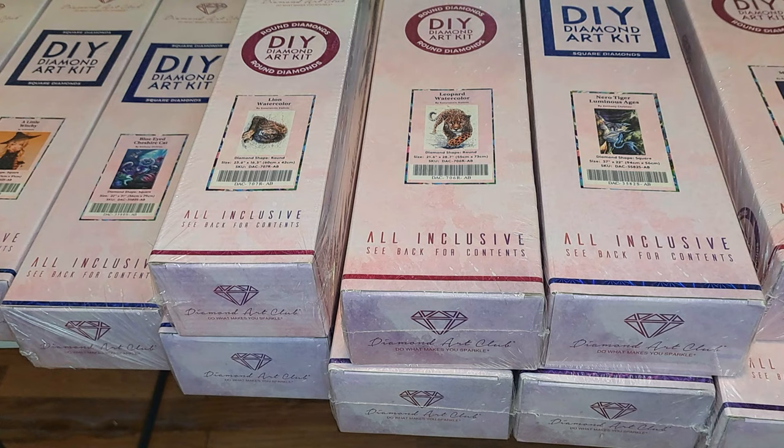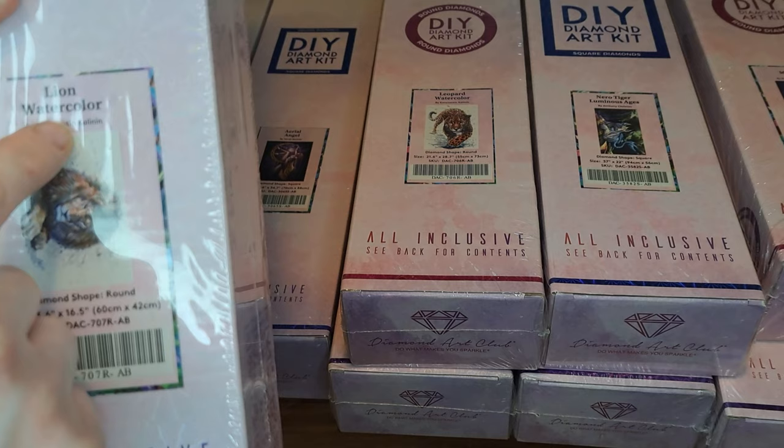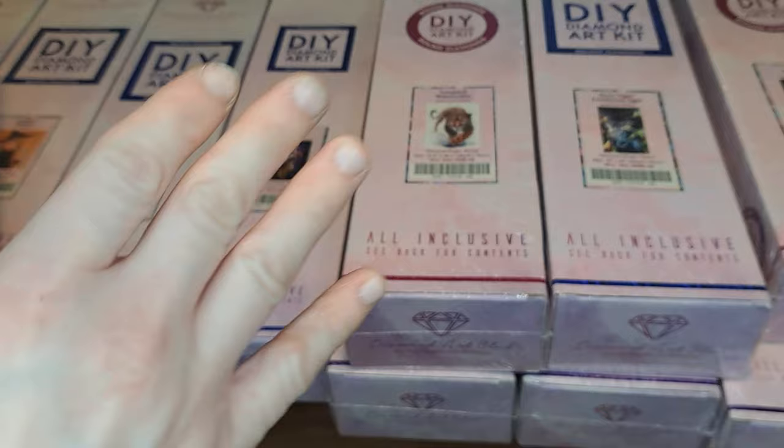I guess we will start from the smallest to the biggest, which most of them are pretty big. So try not to expect me to get these done anytime soon. If y'all don't know, the Diamond Paintings come in round and square diamonds, so there's going to be a variety of square and round diamonds included in both of these.